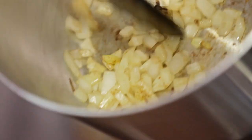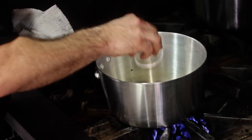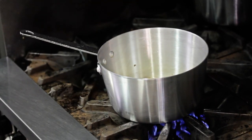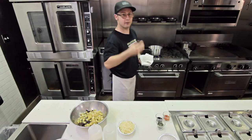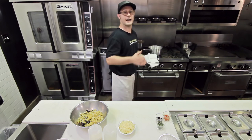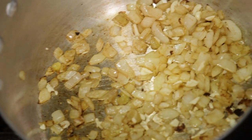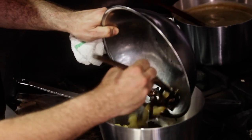Our onions are nice and translucent and slightly brown, and it's time to add a few cloves of garlic. It's very important — just like onions should be cooked nice and slow — when you add the garlic you should cook it very briefly. Use your nose to let you know when it's ready. You'll smell it, it'll be a big garlic flavor, and that's when you remove it from the heat or add your liquids. So our garlic is nice and aromatic now and it's time to add the rest of our ingredients back in.